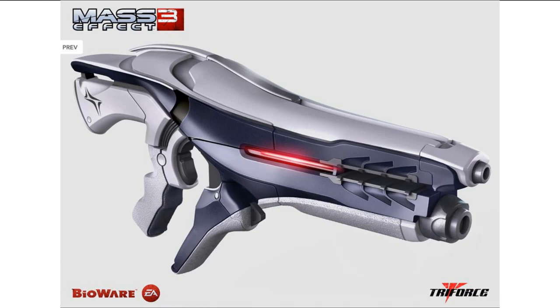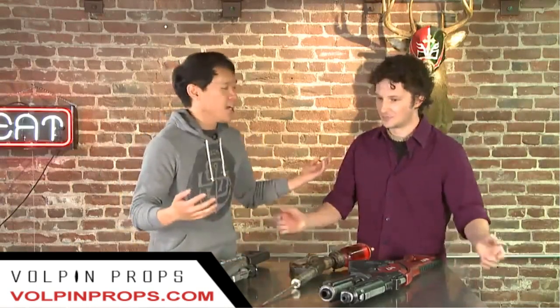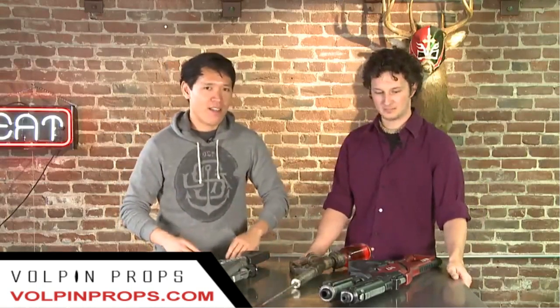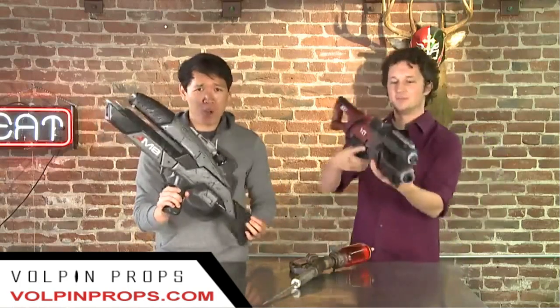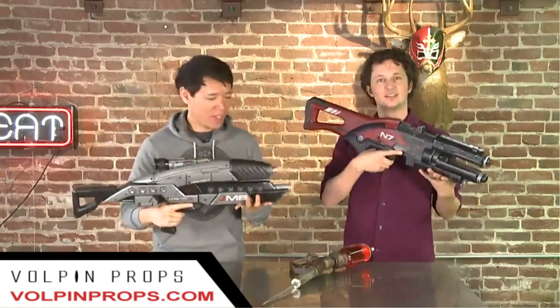At number one, we have Vulpin Props at vulpinprops.com. This company is owned by Harrison Cricks, a graphic designer from Atlanta, Georgia, who started creating props as a hobby, and it then became an obsession by 2007. By 2011, he left his design job at a major pharmaceutical company and moved into a 2,800 square foot warehouse with a fellow artist friend to do his business full-time.